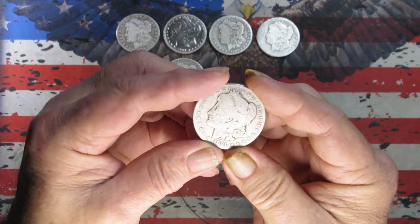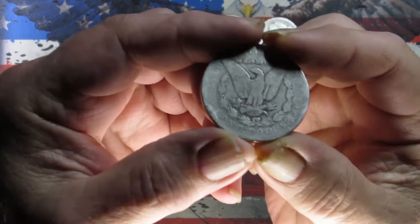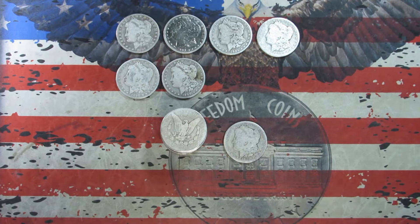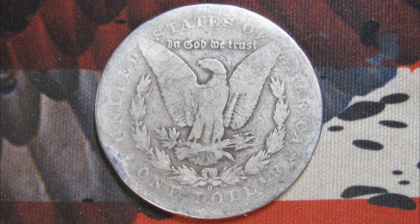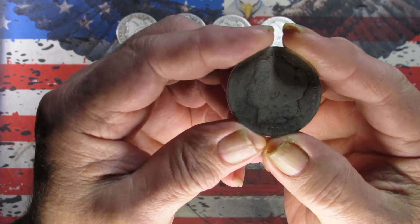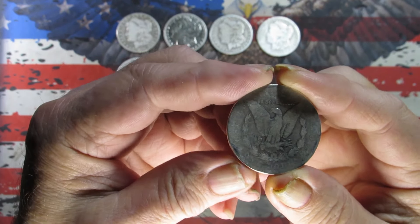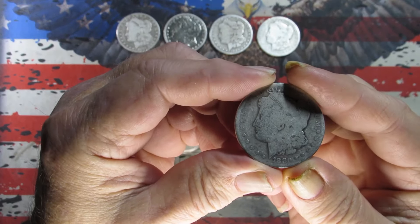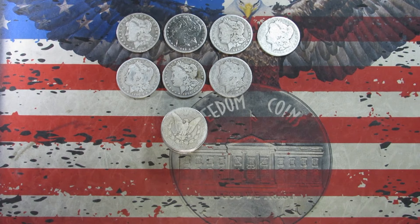Got a pretty slick one here — looks like an 1880, again New Orleans mint. Taking some pictures. One last look — I would say this is probably in an AG3. Got a little rim damage there.